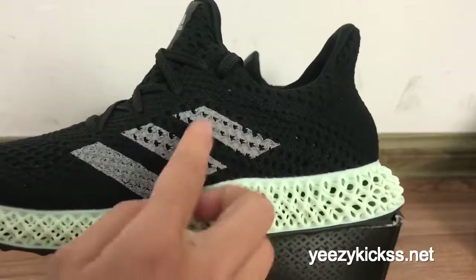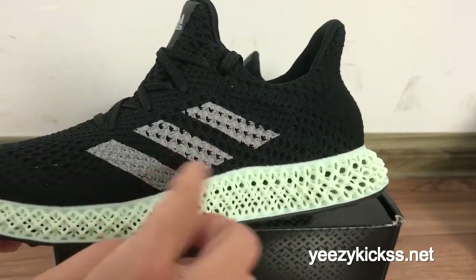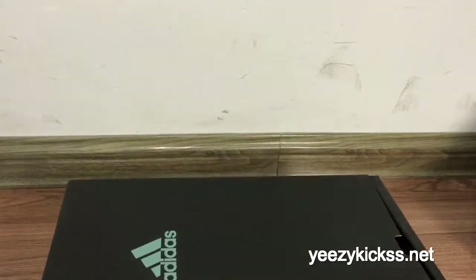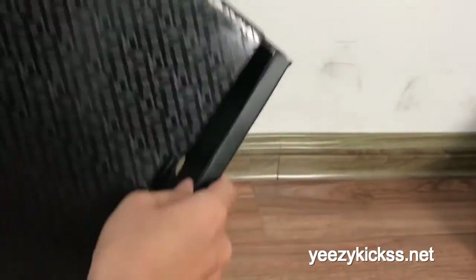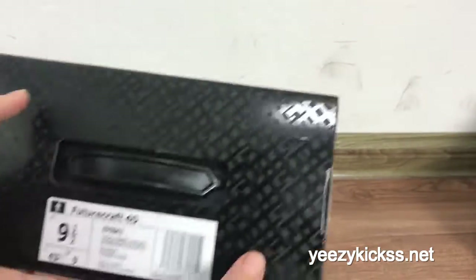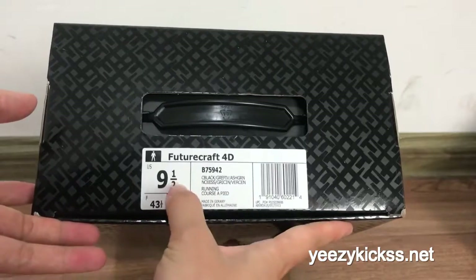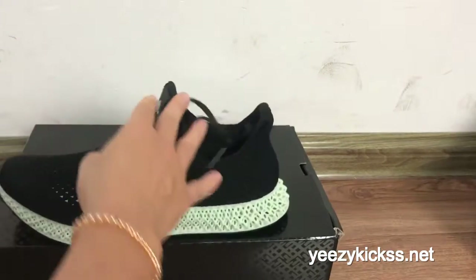On the side part right here you can see three gray lines, and they have flat teeth on the lines. Here are the details for the box — you get an Adidas upper box. When you open the shoe box you have the shoe papers inside, double walls, and the box label shows black colorway, size 9.5.